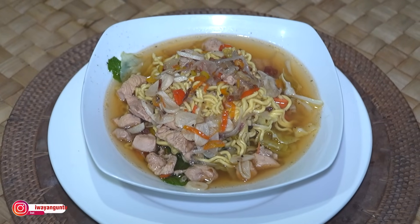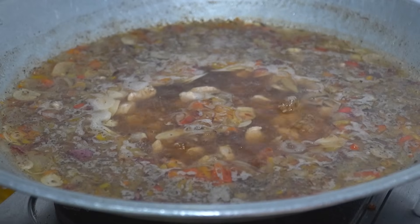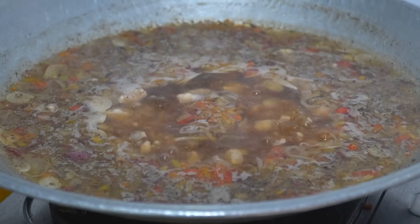Om Swastiastu, teman-teman semeton, pecinta kuliner Bali. Sekarang saya akan membuat mie kuah, mie kuah next level. Dengan menggunakan bumbu sangat sederhana dan cara buatnya sangat gampang sekali dan dijamin rasanya pasti sangat mantap. Sedangkan kuah yang akan saya gunakan adalah masakan ayam khas desa Ketewel.